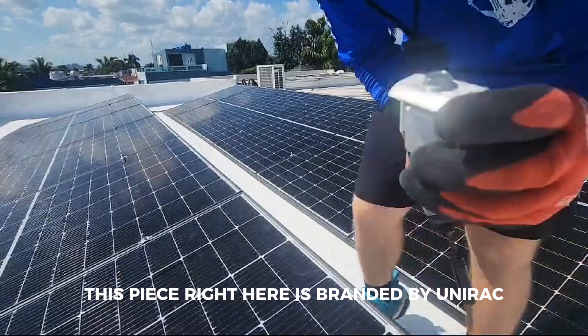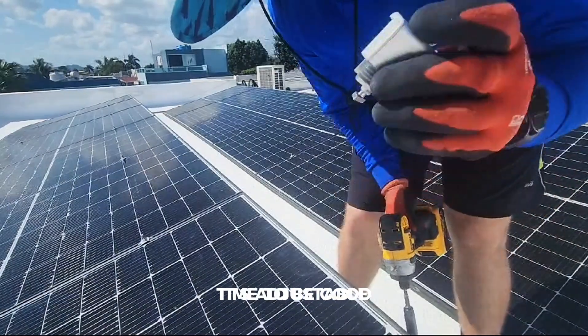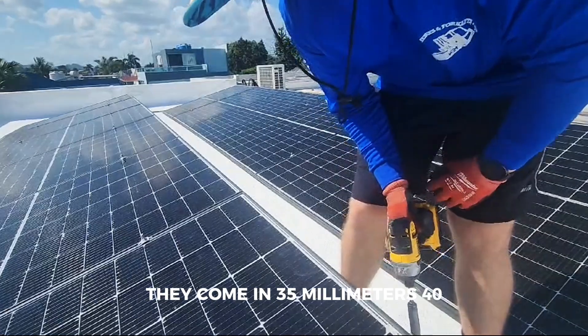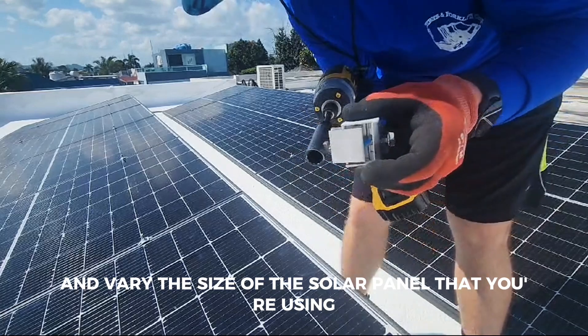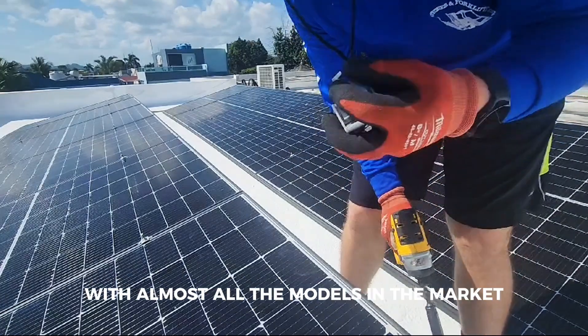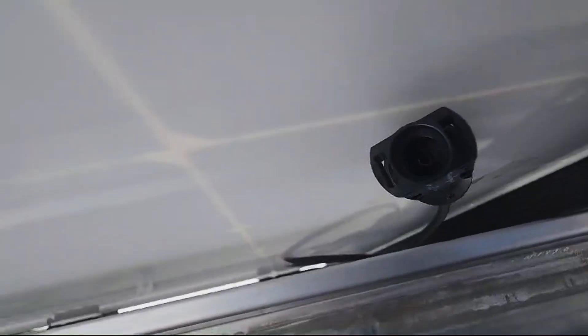This piece right here is branded by Unirac — this is their end clamp. It's adjustable; you can use multiple size panels with it. They come in 35 millimeters and 40 millimeters, but with this you can change and vary the size of the solar panel that you're using, just enough so you can use them with almost all the models in the market.